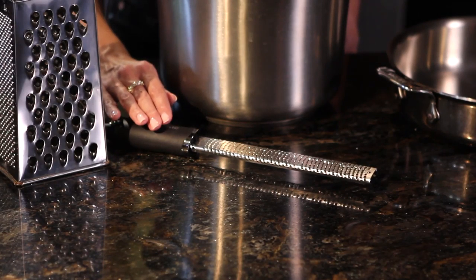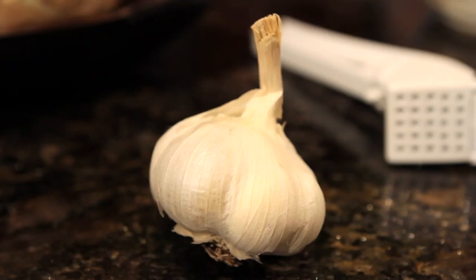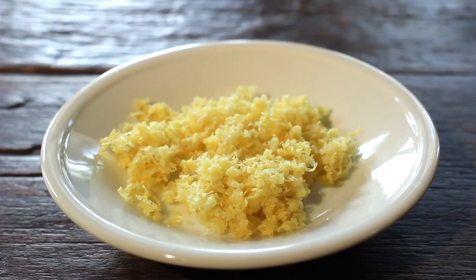I cannot live without my microplane — an inexpensive hand-held grater that I use for grating garlic, nutmeg, lemons, and other citrus fruit.